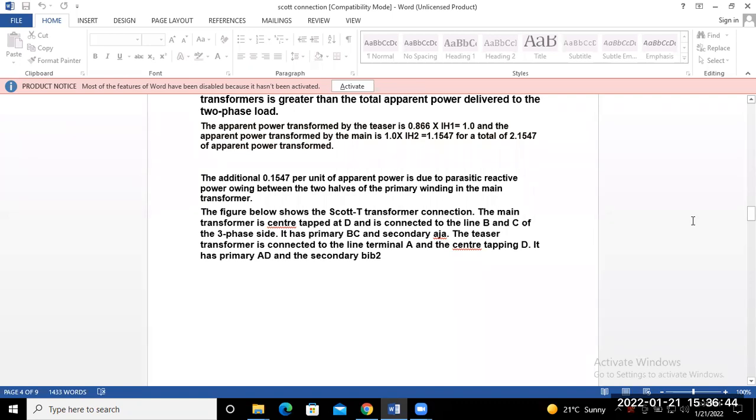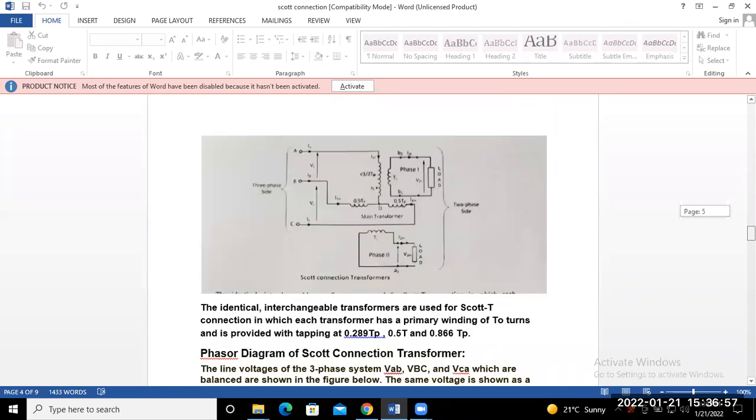The Scott connection transformer, or T-transformer connection, has the main transformer center-tapped at terminal D and connected to lines B and C of the three-phase side. This is the conversion from three-phase to two-phase. The three phases are A, B, C on the primary side. This one is the main transformer and this one is the teaser transformer, with outputs at V1 and V2.